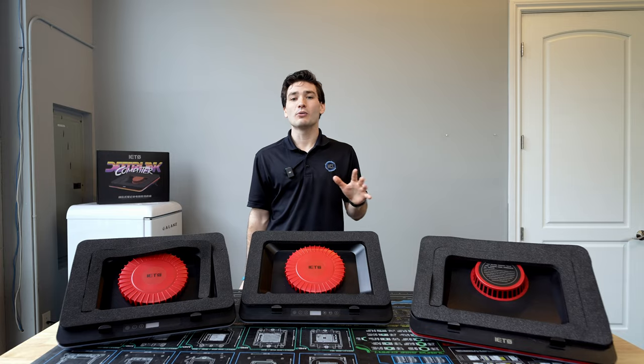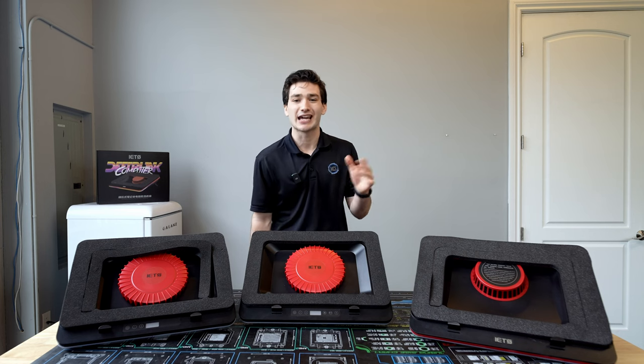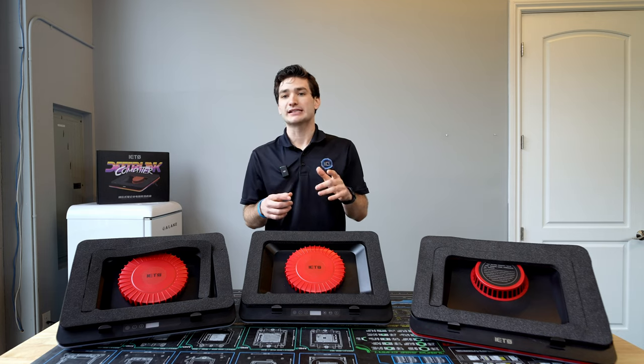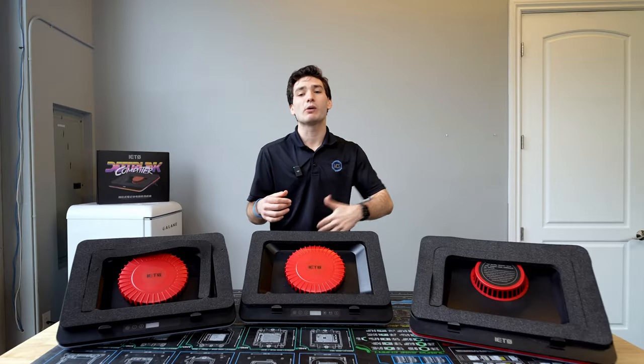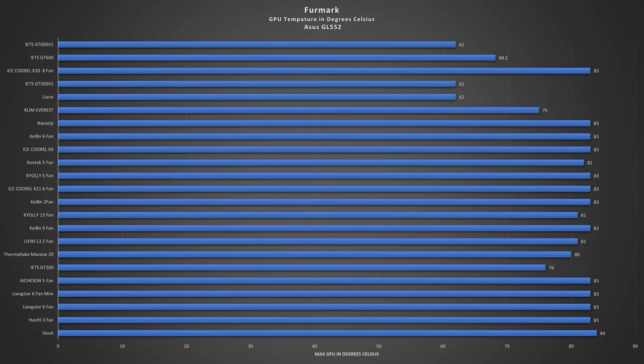What really matters is the stress test. I ran all the coolers with a full load stress test using Aida64, and the IETS GT600 V2 didn't disappoint — it was one of the best performing laptop coolers, beating out the Lano, running about 24 degrees cooler than the stock setup at max temperatures. For GPU temperature results, I ran FurMark for about 10 minutes. The GT600 V2 was neck and neck with the top coolers, sitting at 62 degrees Celsius — a 22-degree drop compared to stock.